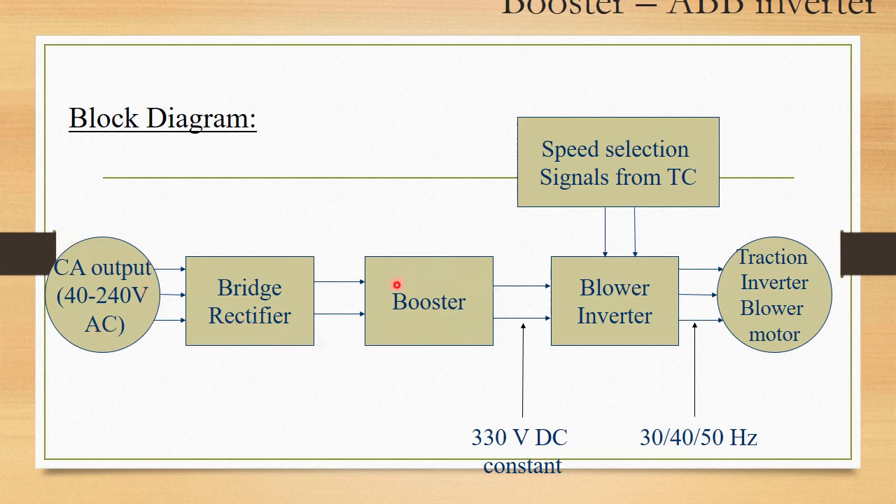The CA voltage is rectified in a bridge rectifier, and this DC voltage goes to a booster which boosts it to 330V DC. This 330V DC goes to the ABV inverter — the blower inverter — where it is converted to 3-phase AC for the traction inverter blower motors. The blower motor speed is controlled in 3 different speeds depending upon the temperature of the cabinet.